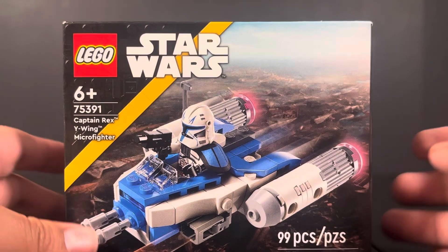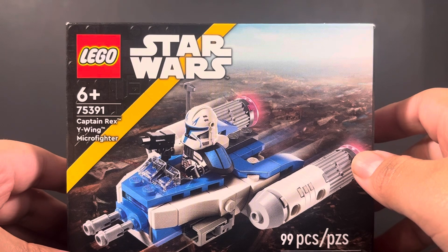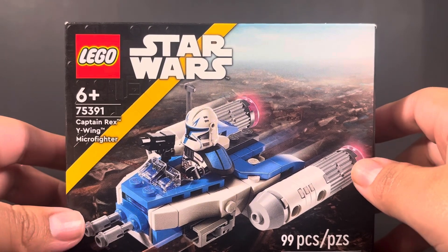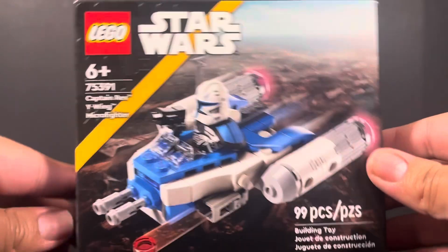Welcome back to another The Blind Builder video. In this video I'll be reviewing the LEGO Star Wars Captain Rex Y-Wing Microfighter from LEGO Star Wars. This is for ages 6 plus, set number 75391, and it has a total of 99 pieces.